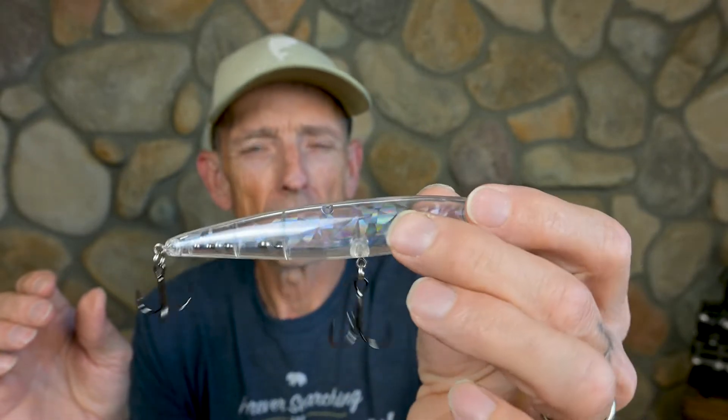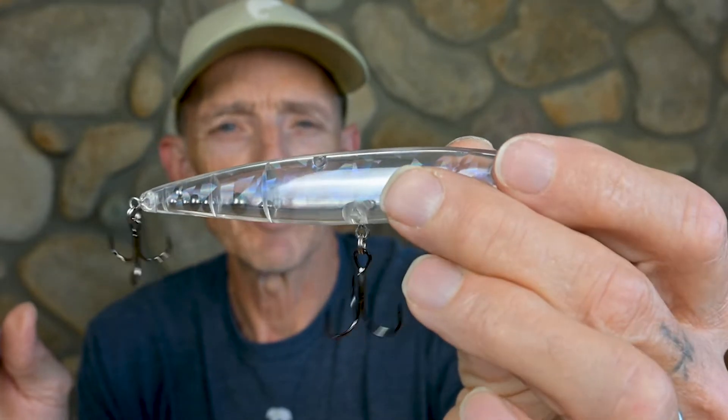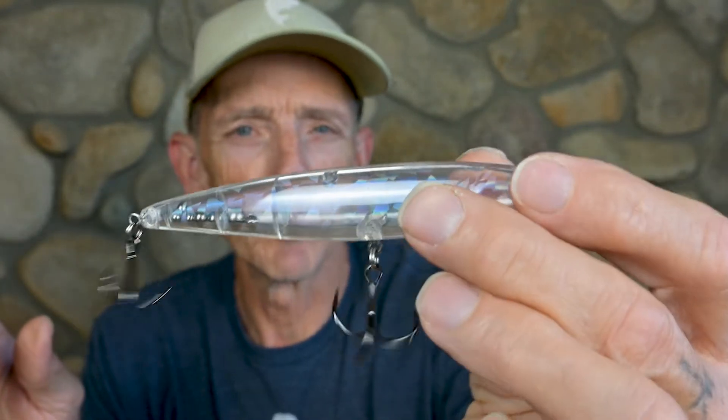It darts back and forth with quick snaps of the rod, starts up really easy, and walks really well. It's a bait I really like as a search bait — when I'm going to cover a lot of water, I'll throw the Rico Suave and make long casts. When I've found the fish, that's when I'll go to the popper.